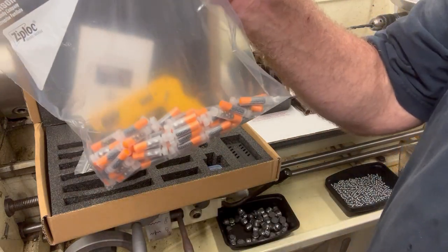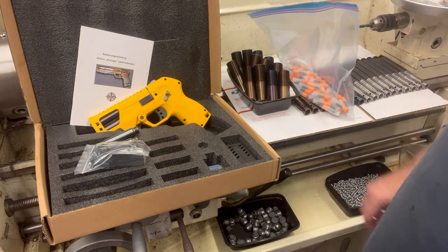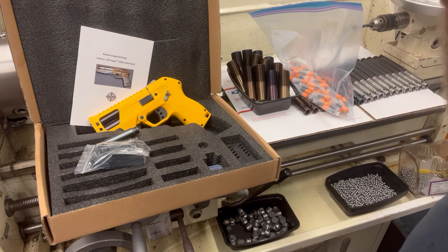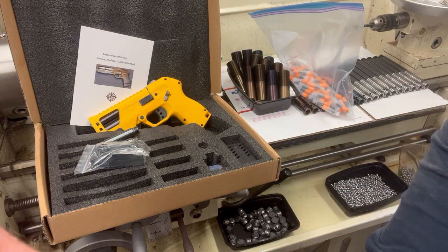You get 50 of these and instructions on how to make more. If you don't want to make more, contact me and I'll make them for you. So if you're looking for a Defender, here you go — I've got seven of these. I'll be putting them up in a few minutes. Have a good night, bye.